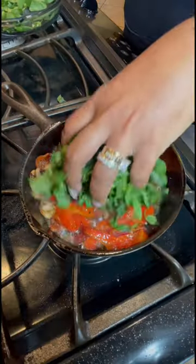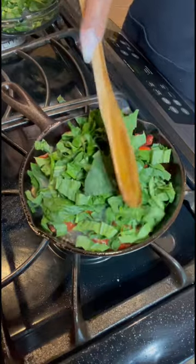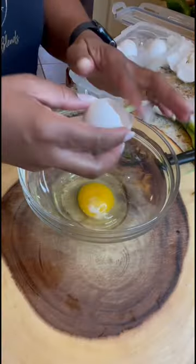While it was cooking, I chopped some scallions. Then I added my spinach. While that's cooking, shred your cheese. I'm using Monterey Jack.